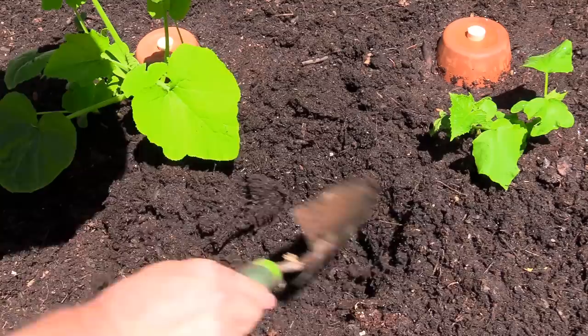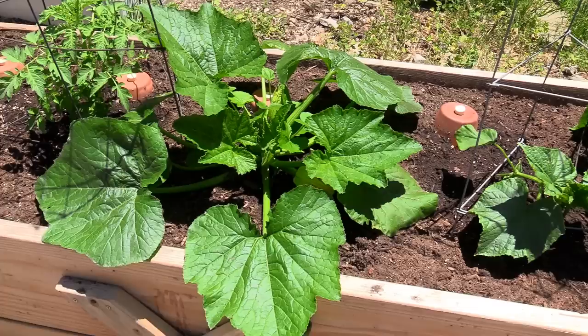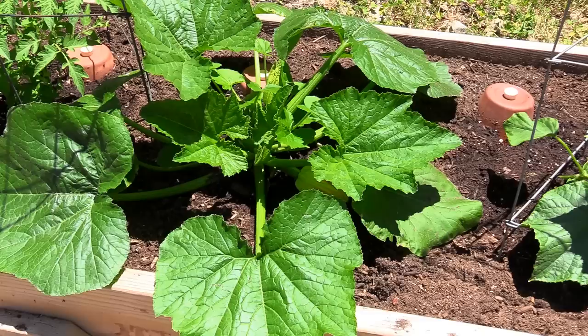Something I want to show you is looking for earthworms here. I like to keep worms in my soil. This is really important in my opinion to keep your soil active, aerated, and healthy.